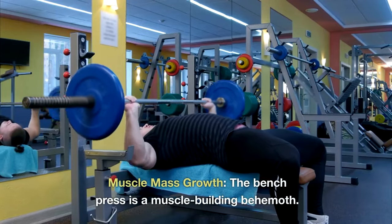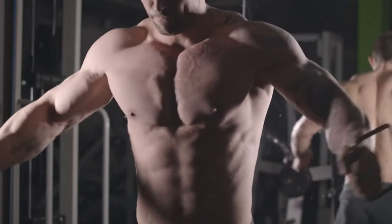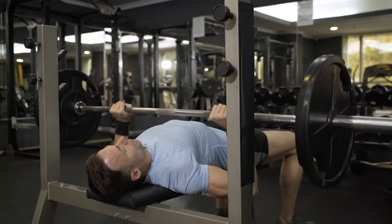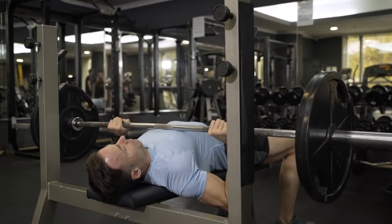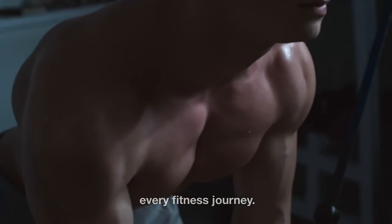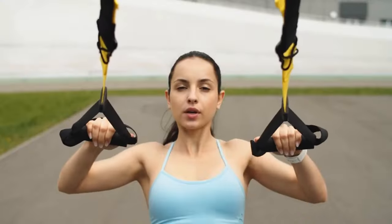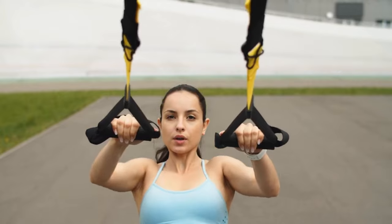Muscle mass growth: the bench press is a muscle-building behemoth. It particularly targets the chest, fostering incredible muscle growth, with the additional bonus of muscle hypertrophy in other areas too. Enhanced testosterone levels: max out those weights and watch your body respond with increased testosterone production — more testosterone equals more muscle growth, a primary goal of every fitness journey. Improved running mechanics: believe it or not, bench presses can help you become a better runner by maintaining proper upper body mechanics, conserving energy and reducing fatigue.